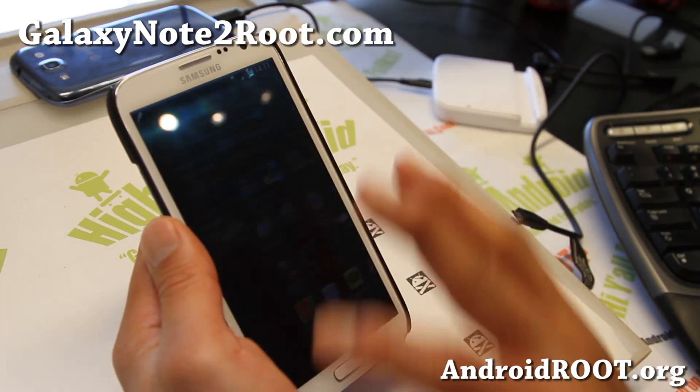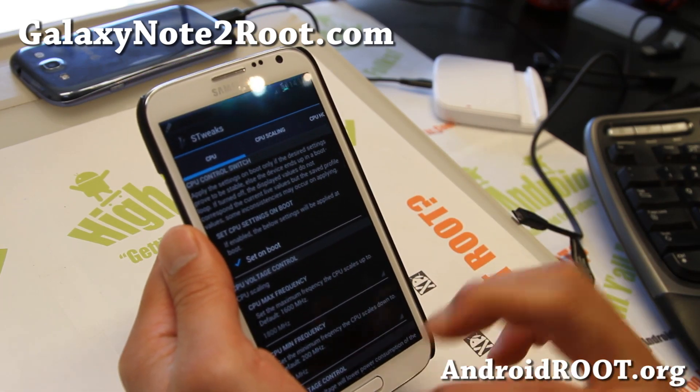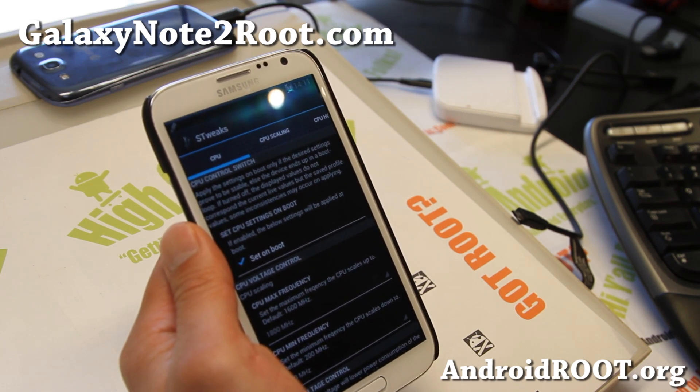For kernel, you do have like four or five different choices. I chose a Perseus kernel — there's also Redpill kernel and Neek kernel. It's all in the Aroma graphical installer, you can choose that.